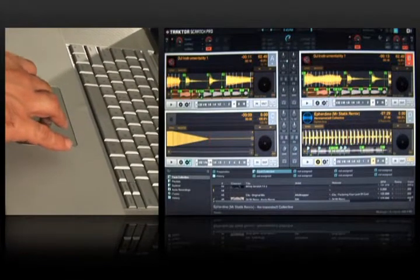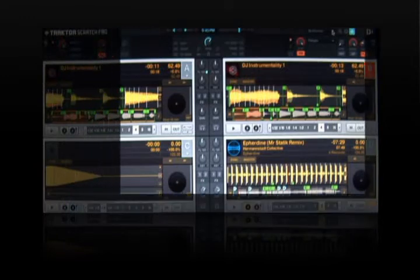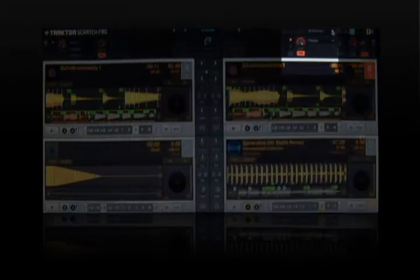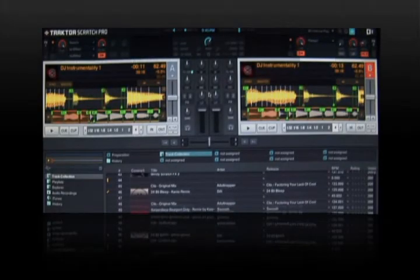Earlier we were using the four deck performance mode, which allowed me to play four different tracks under timecode control. Now because I want to use the internal mixer, I'm going to select a different template. This one's called 2D Internal Play. It gives me two decks plus an internal DJ mixer. Of course I could have four decks and an internal mixer if I like, but this is fine for now.